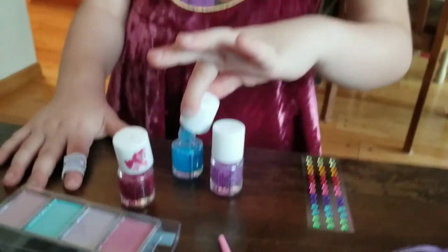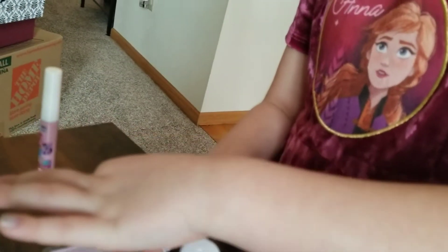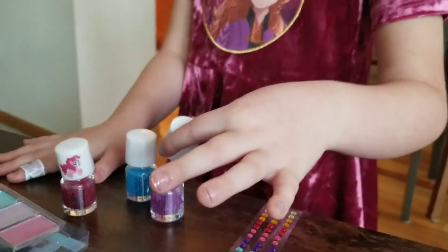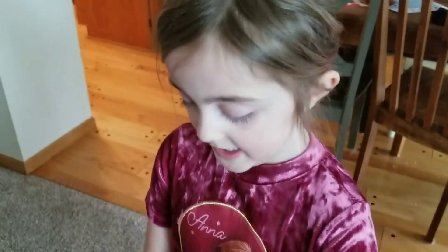There we go. So now I'm going to do this, and do it on this finger. There's two more fingers to go. So I'm going to do my purple one on my sister finger. Now we're going to do the last finger, pink.